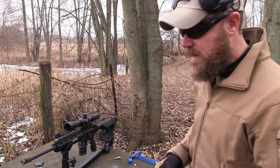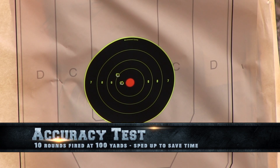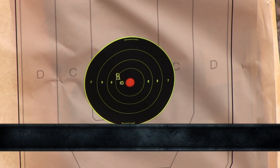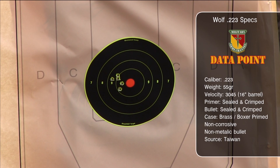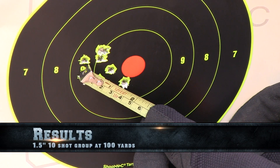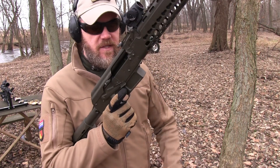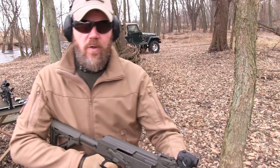It's kind of 5.56 spec looking ammunition. The Wolf Gold .223 has run great in all the firearms I've tried it in — ACRs, SCARs, AR-15s, or even 556 AKs like this one. The stuff just works really, really well.